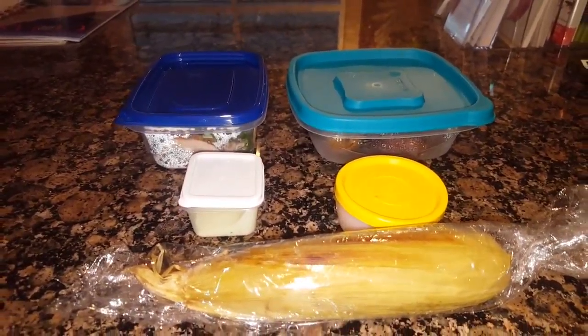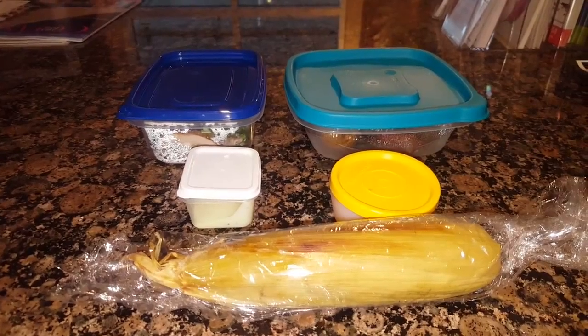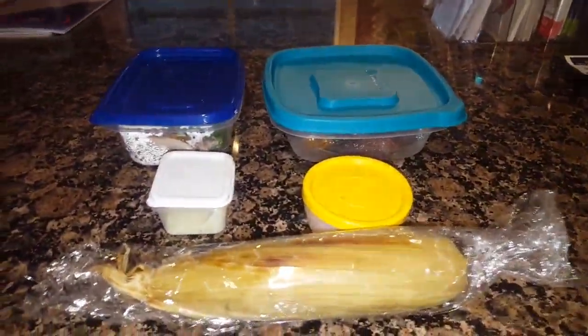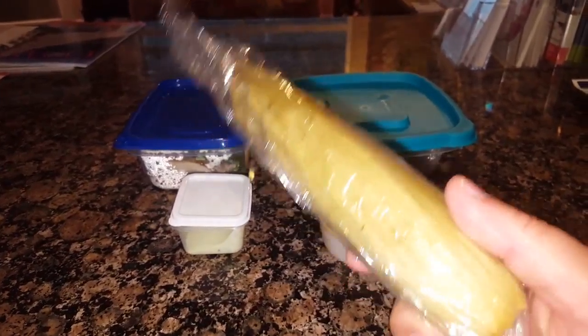Well, perhaps you can hear the sound of the children in the swimming pool behind me — they're right down here playing around. It's once again lunchtime, and already I can tell it's leftovers. This is last year's silver king corn.